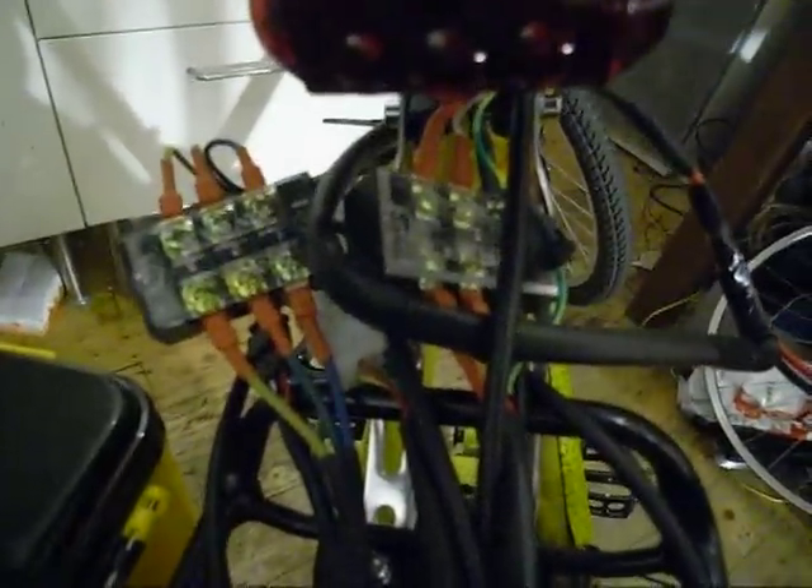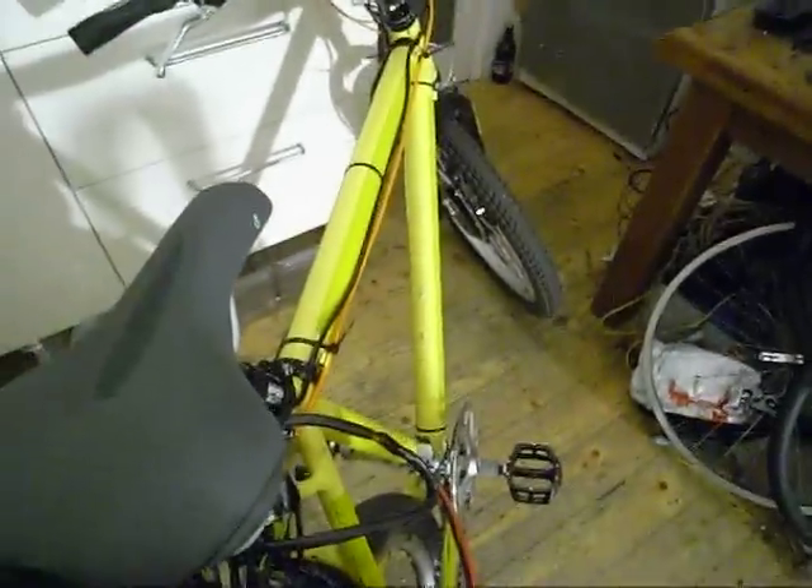On top of the rack here — this needs to go into a bag, but at the moment it's all taped up and cabled nicely — is the controller for the motor. It takes the power from the battery and gives you proper control of the motor through the throttle, which I'll show you in a bit. There's wiring from the battery into the controller and then from the controller up to the front end.